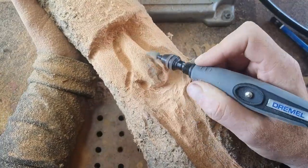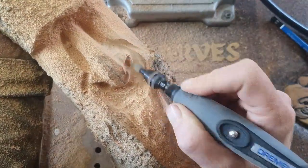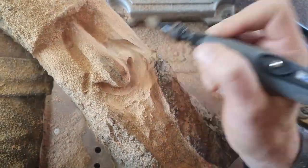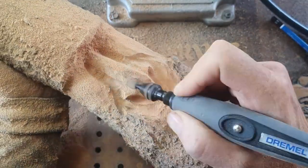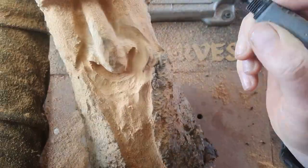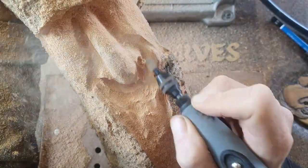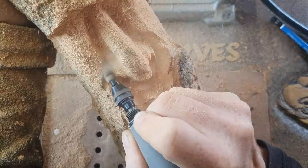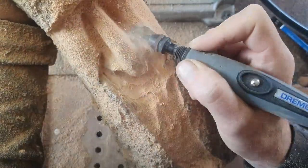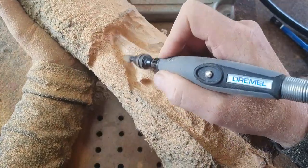Carving the nose now. I tend to carve these wood spirits a little bit different to everybody else, but I concentrate on the nose first, trying to get that angle on the top of the nose going back to the bridge correct before I start anything else. Then putting a few nostrils in there - they're quite flared. It's a kind of fantasy nose, sort of squashed at the end and roundish.